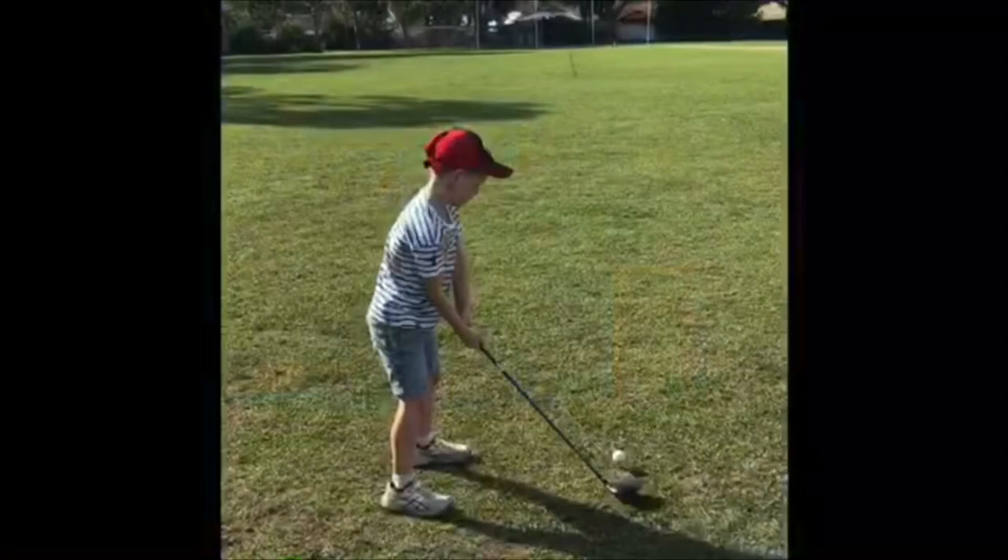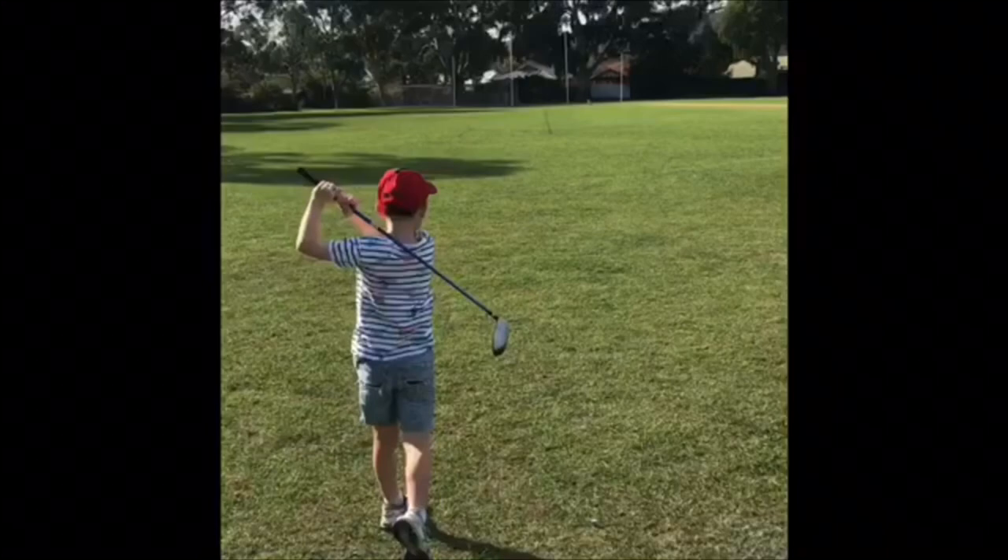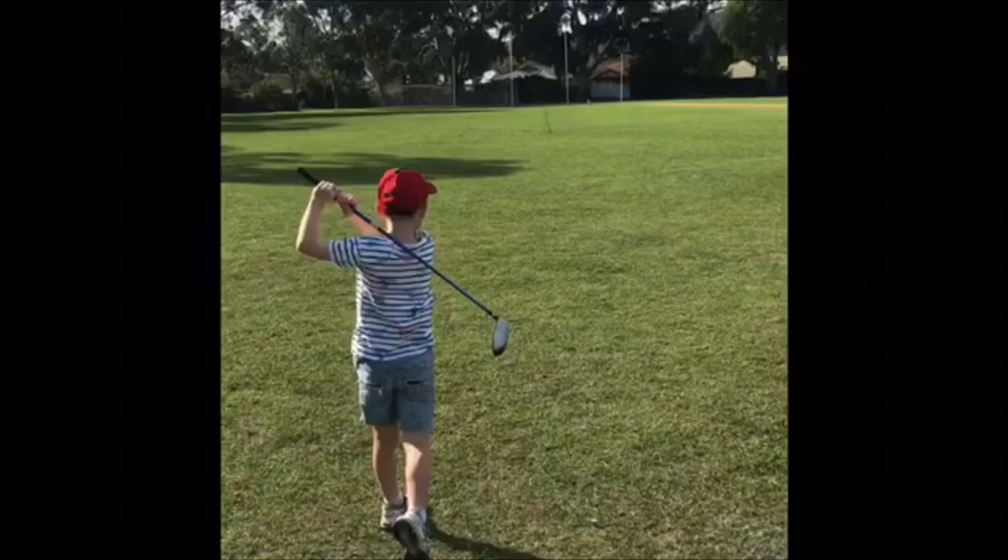Now I ask him to hit it through mid-off. He just picks the bat up nice and fluently, and this is the end result — a beautiful golf swing. Toby loves his golf, loves his cricket, but his swing developed from a really young age. Good shot — it's a six! Good job.